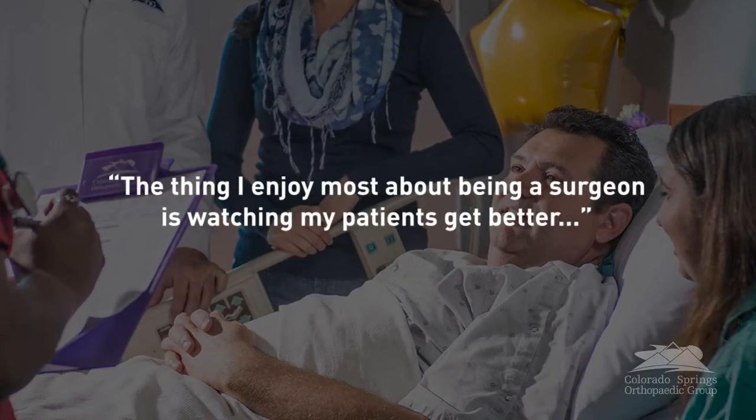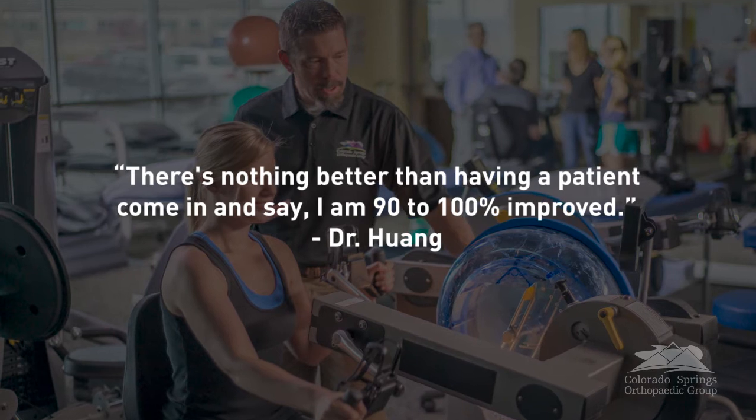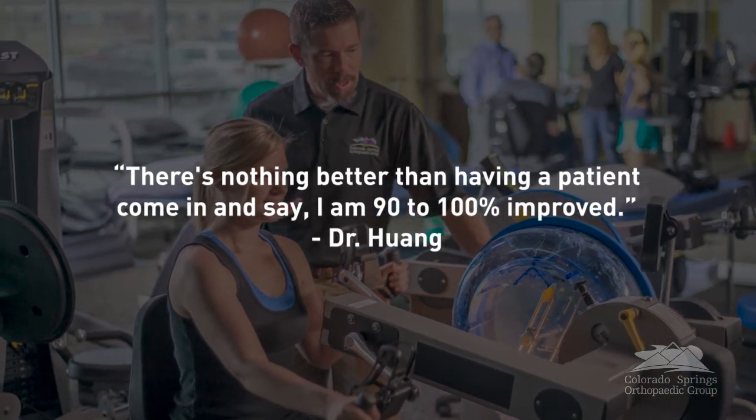The thing I enjoy most about being a surgeon is watching my patients get better. There's nothing better than having a patient come in and say they are 90 to 100 percent improved and back doing whatever they enjoy — it could be something as simple as gardening or as complex as running the Pikes Peak ascent, which is a 7,000-foot race up Pikes Peak. We see patients of all ages, and when we can put together a plan, whether surgical or non-surgical, and it gets them back to the things they want to do, it's very rewarding.